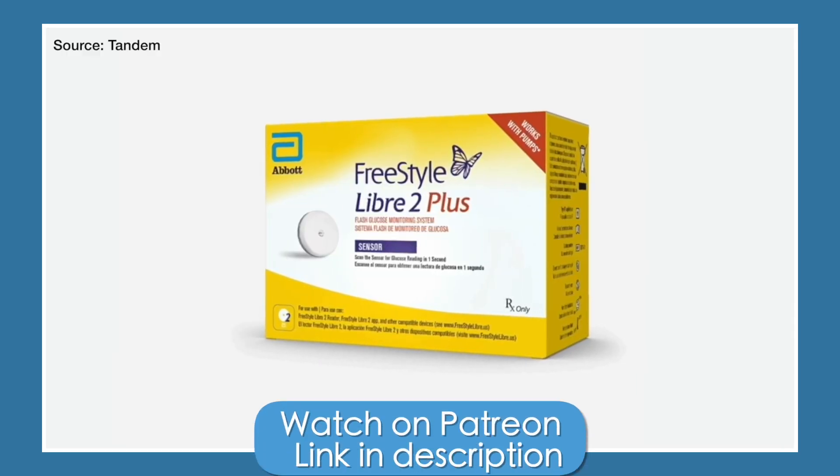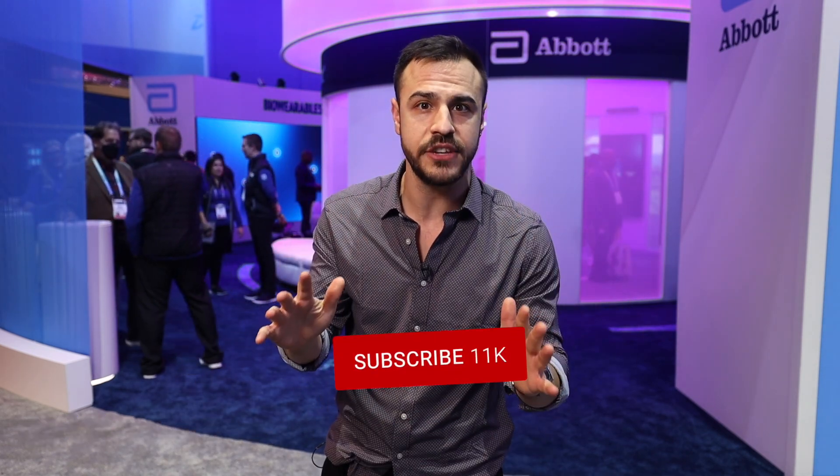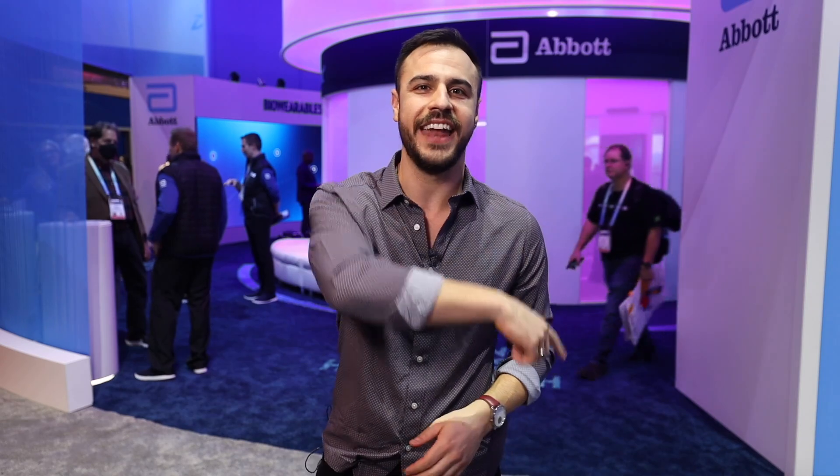Thank you so much for your time. And for more info on the Libre 2 Plus, I interviewed Tandem about what it looks like for users and how to download it — that is already up on my Patreon; link is in the description. I've got more coverage from this year's CES. I spoke with Dexcom and I spoke with Tandem. Make sure to subscribe to the channel and click that bell for alerts. As always, I'm Justin and I'll catch you later.